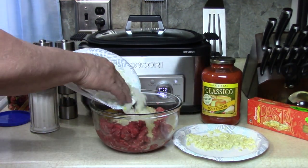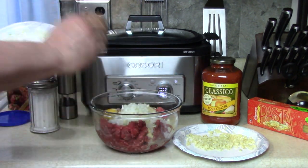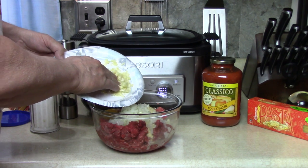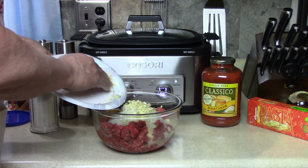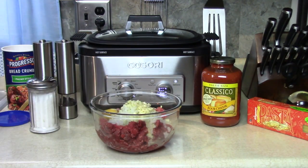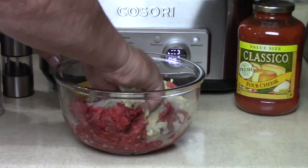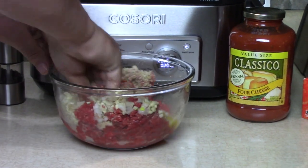Put about two-thirds of the onions in there, cut up real fine. This was a pretty big clove of garlic — about two-thirds of that in there too. You can leave this out if you want. I'm going to put the rest of the onion and garlic in the sauce. Then with your very clean hands — or you could use a spoon — mix this up. I find using a hand is much better to get everything incorporated.